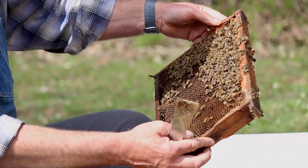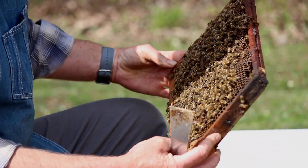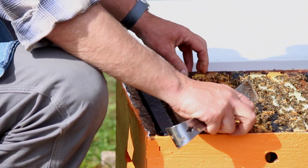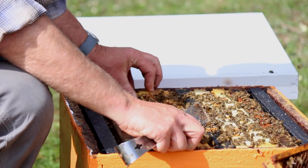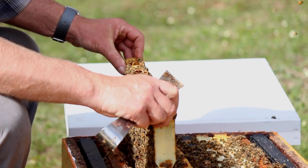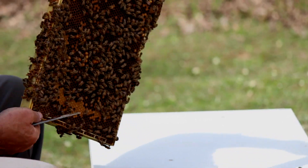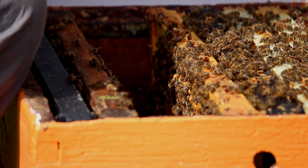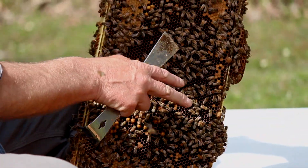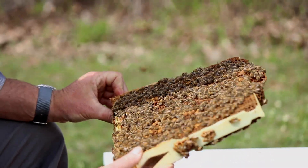So again we're scanning across the frame, looking at the edges. If a queen happens to be near an edge on a frame, she'll move around to the dark side of the frame. And then you turn the frame over, and she moves back to the dark side — so you've easily missed the queen when she was near an edge. So again, we'll look at the next frame, then we'll look at this side of the frame because it was in the dark position, scanning across.